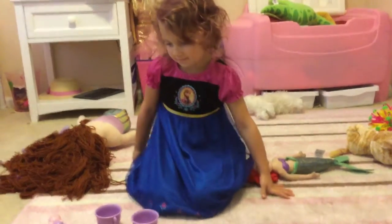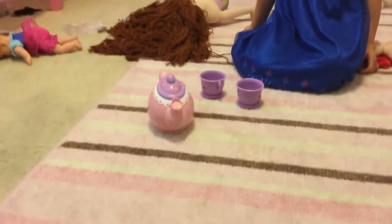Hi, this is Kool Kid Views, and we're going to show you this teapot toy. These are probably just toys, I'd say.